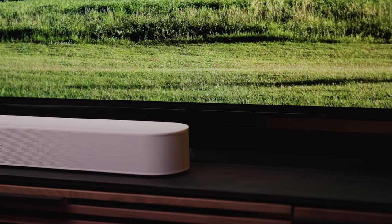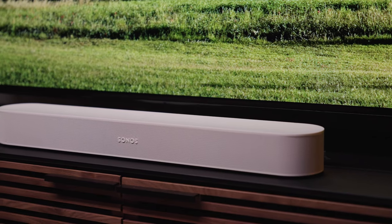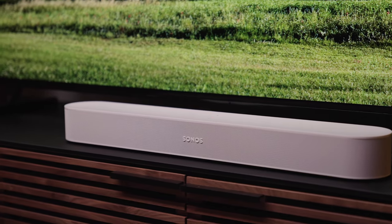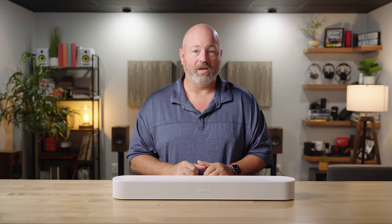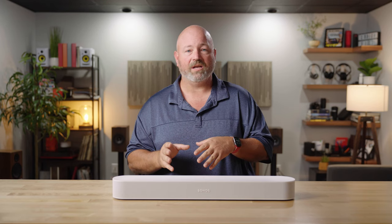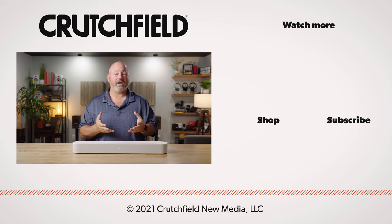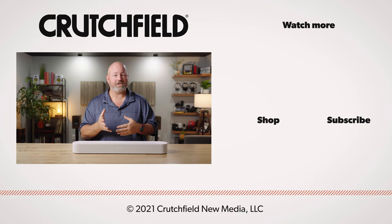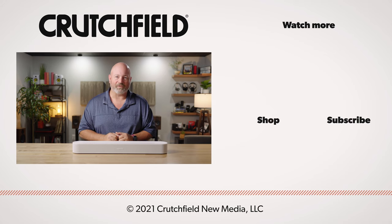So if you're looking for a soundbar that integrates well with your TV, the speakers you might have in a Sonos system in the rest of your house, looks great and sounds amazing, the Sonos Beam second-gen might be the right pick for you. If you have any questions, please get in touch with us at crutchfield.com/contact — you can talk live with one of our advisors over the phone or chat online. You can also post your questions right here on this YouTube video; we do pay attention and will respond accordingly. Like, subscribe, and turn those notifications on. Thank you for watching.